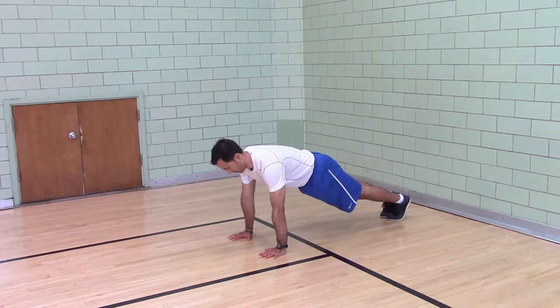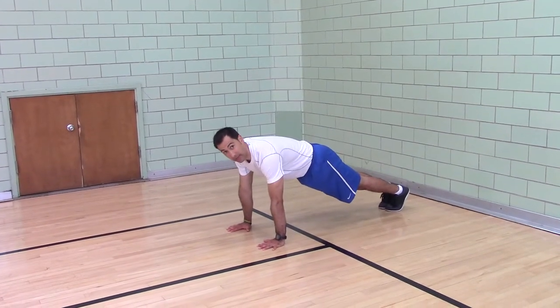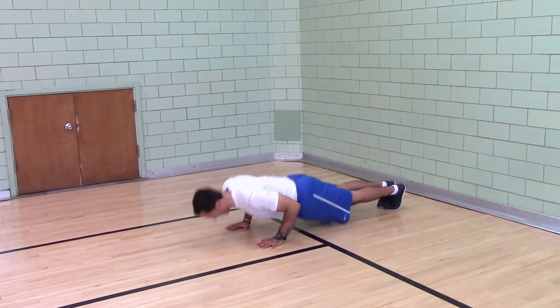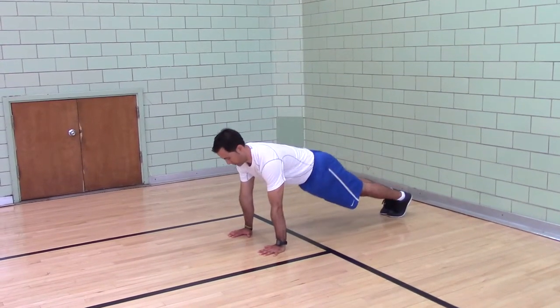Feet together, head pushed back. Start in a scapular push-up. Pull yourself down, press away, push away.